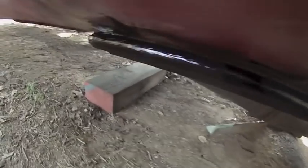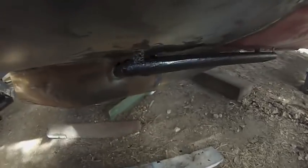Here's the first coal tar epoxy application. Right now I'm just trying to protect the cooling tubes. The epoxy was horrific to work with.